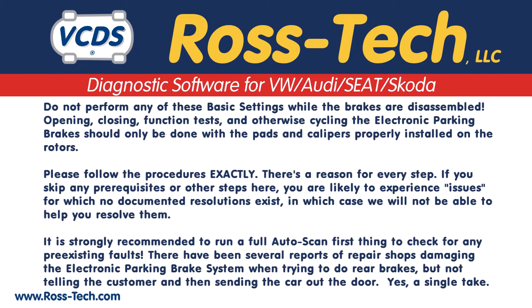Please read over the following. Do not perform these basic settings when the brakes are disassembled. Opening and closing function tests and otherwise cycling electronic parking brakes should only be done with the pads and calipers properly installed on the rotors. Please follow the procedures exactly — there's a reason for every step. If you skip any prerequisites or other steps, you're likely to experience issues with no documented resolution, and we will not be able to help you resolve them. It's strongly recommended to run a full auto scan first to check for any pre-existing faults.